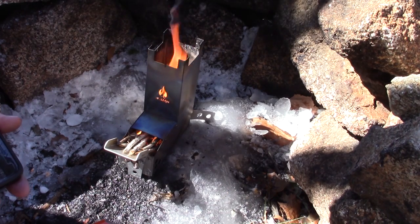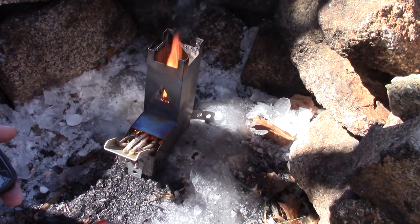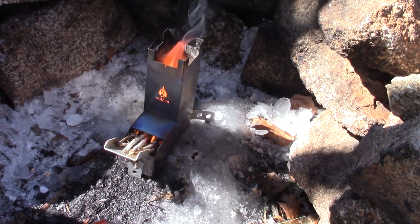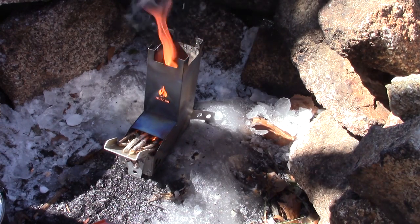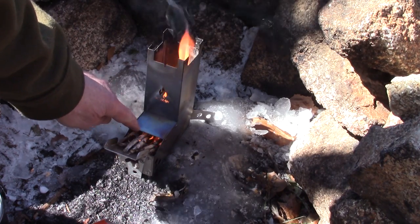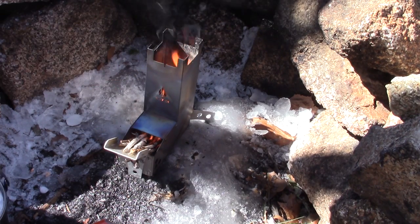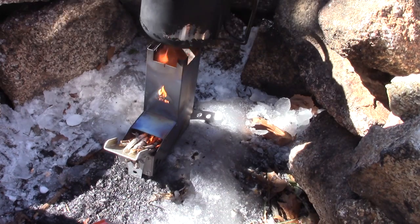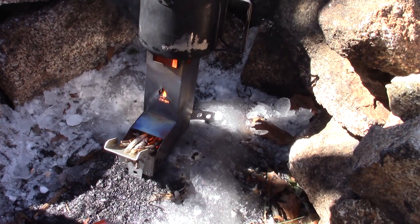We've got a fire established — you can see down inside the burn chamber that the fire is burning directly in the burn chamber where it's supposed to be. I have a lot of flame coming up the chimney, which is what you want. I have two cups of pretty cold water, so I'll put that on, start the timer, and we'll see if and when this comes to a boil.